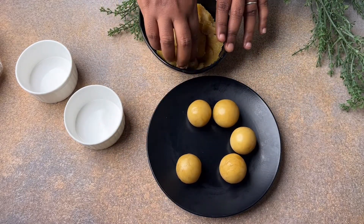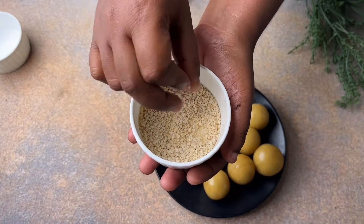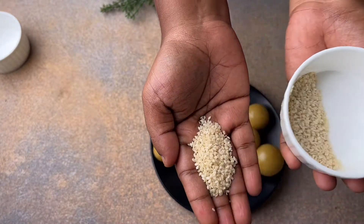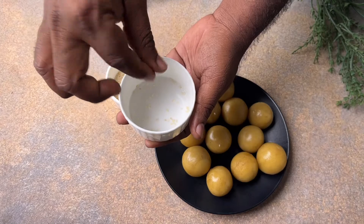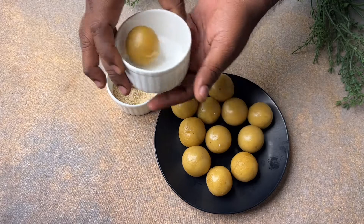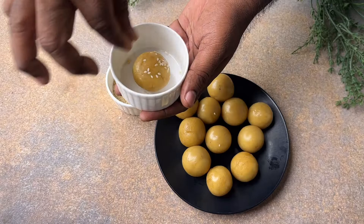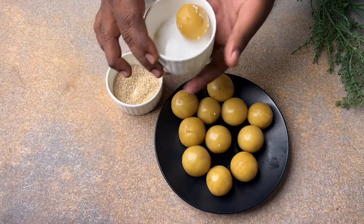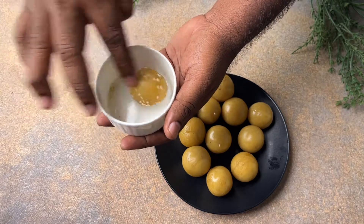I have taken white sesame seeds — you can take black also, or mix both. Sesame seeds are rich in calcium and magnesium and are good for our bones, helping to keep them healthy and strong. Instead of dipping the laddus directly into the sesame seed bowl, take a separate bowl, add sesame seeds, and start rolling the laddus so the seeds coat evenly on all edges. Dipping directly causes too many seeds to stick, which won't be very nice and kids don't love that.